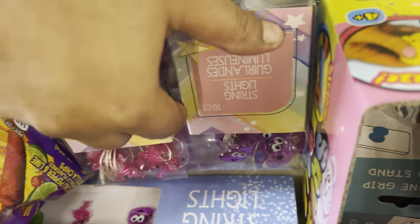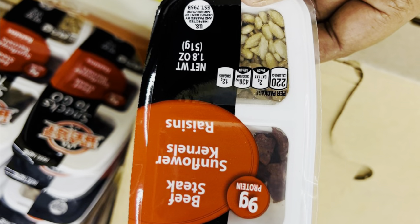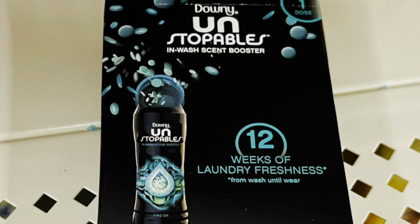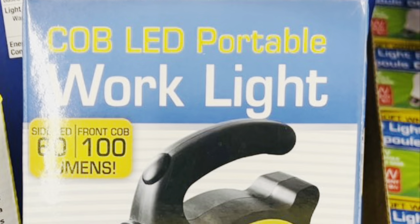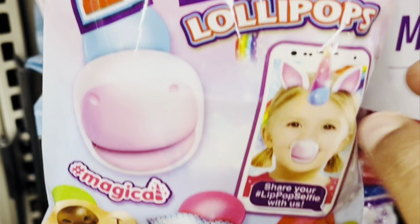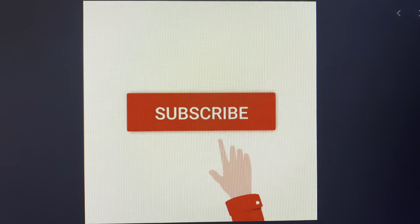I hope you liked this video about what's new at Dollar Tree. If you like this video, please like, share, and comment, and don't forget to subscribe to my channel and hit the bell icon so you get notifications whenever I put up a new video. Thanks for watching — bye bye!